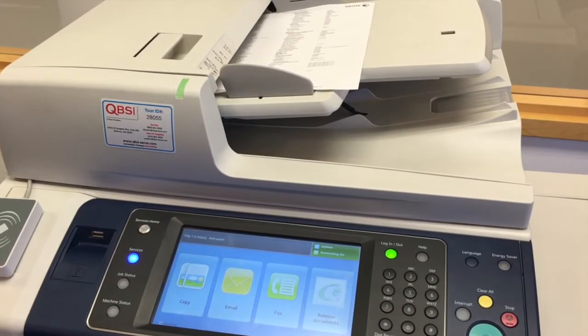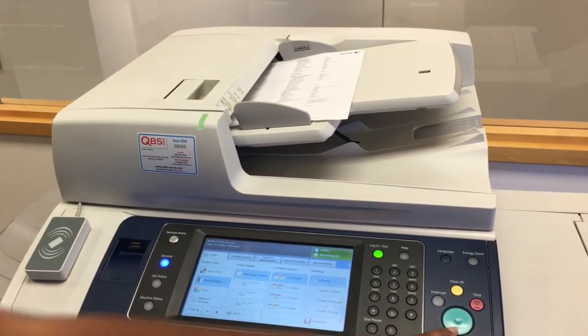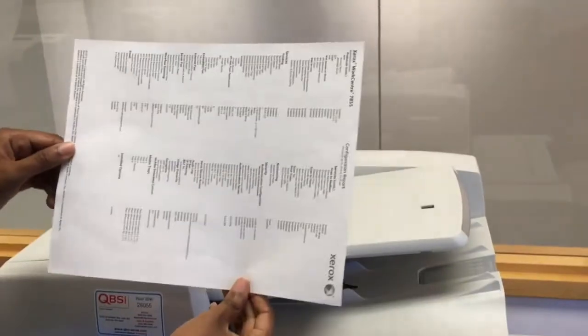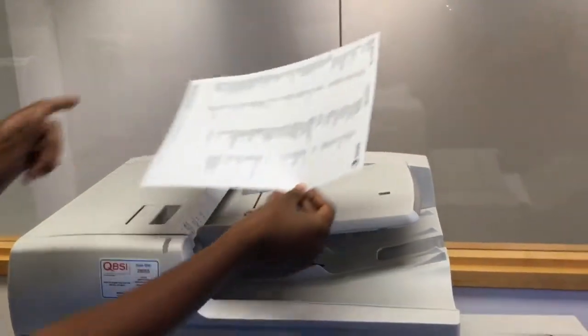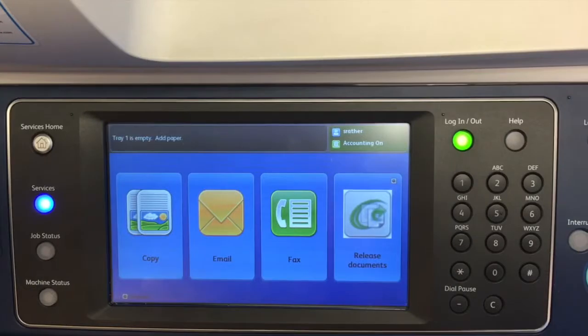Now select your copy application and simply click start. The only reason that you want to put your document in landscape orientation is if you have landscape paper loaded in the trays below. Again, you'd want to make sure that the guides are snug on the paper.